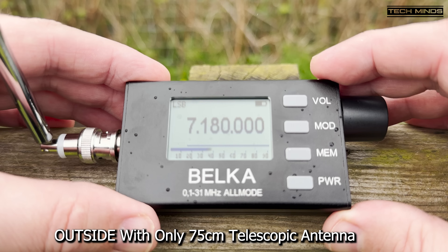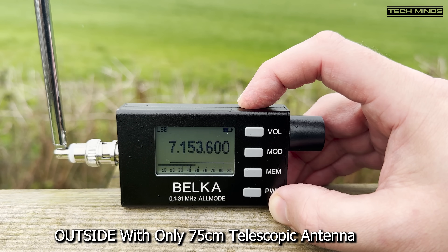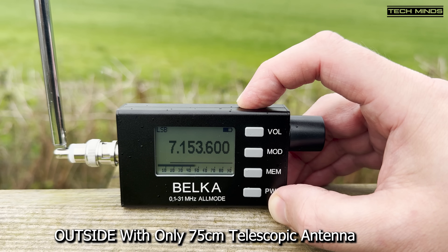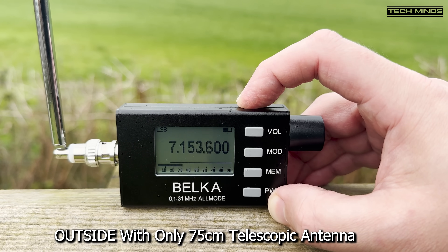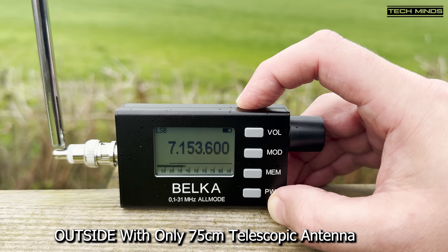One operator mentions: 'I'm going to show my ignorance now — I've not been licensed very long, so these panadapter things are a bit — I don't have any experience with. This is the same sort of panadapter as on the Yaesu FDX5000.' Well, I don't know about you, but this little receiver has impressed the pants off me. For something so small, and with just a short antenna when using outside, this receives extremely well no matter what band is selected.